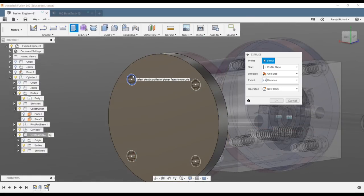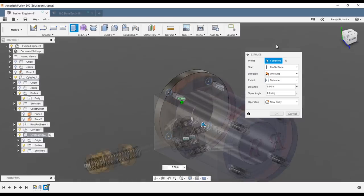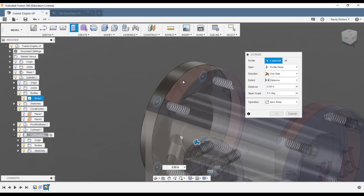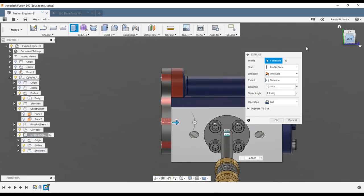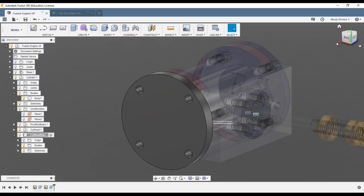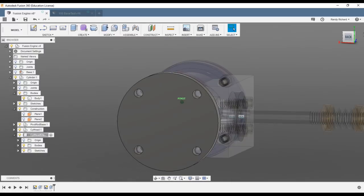Now doing an extrude, we're going to select the donuts. You can see how fast this can actually be. We'll select the back side to extrude those holes through — they're cuts, only through the head. Say okay. I like confirming a lot of stuff because sometimes you can accidentally cut through three or four different things.